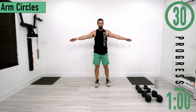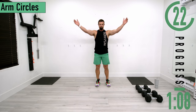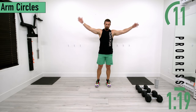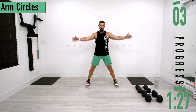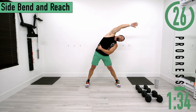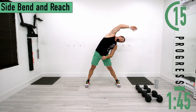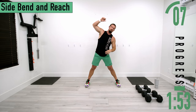Arms out, nice little circles. As time passes we'll move into bigger circles, and then at halfway we'll reverse it. After this we're going into a side bend with reach — feet out a little wide, lean to one side and then reach, stretching out the side, the obliques, and the lats, with a little bit of the shoulder. Switch sides, don't forget to breathe.